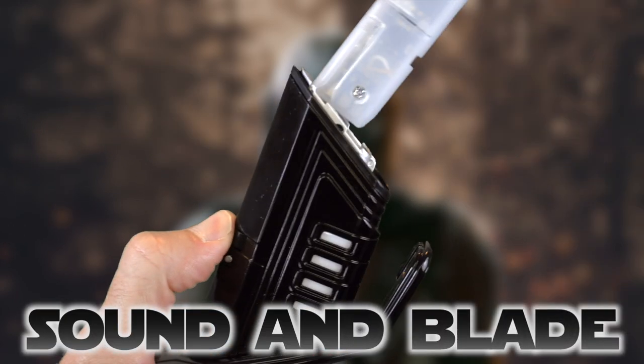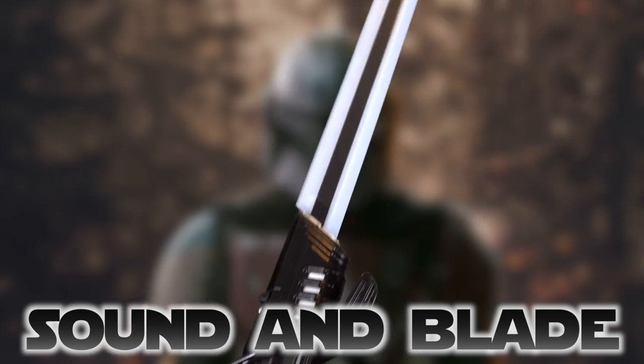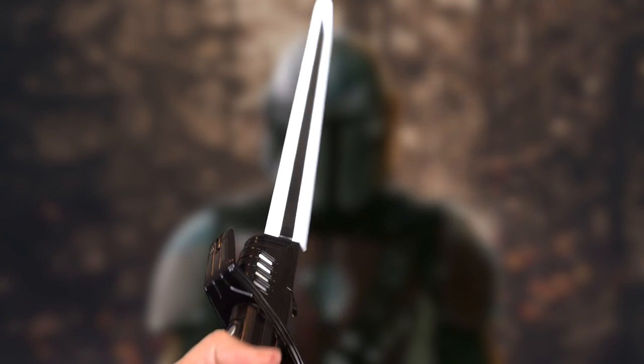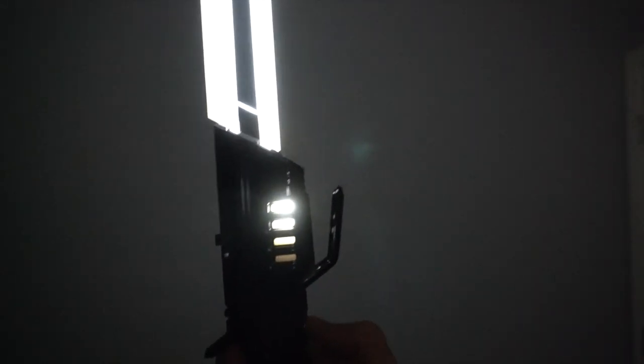I'm going to press the button, insert the blade — oh, do you hear the sound? All right, we got the blade in there. Go ahead and turn it on. Although we've only got two of the four windows lighting up for us.